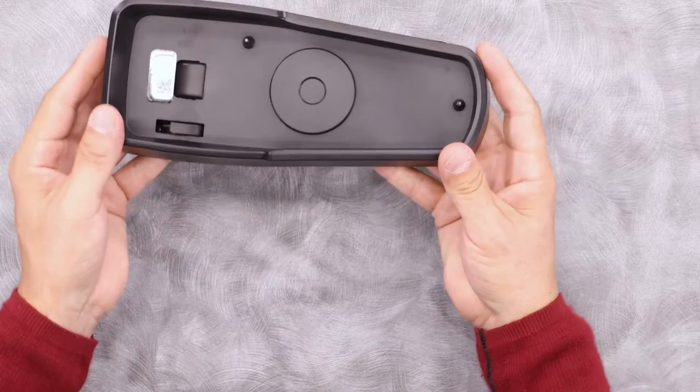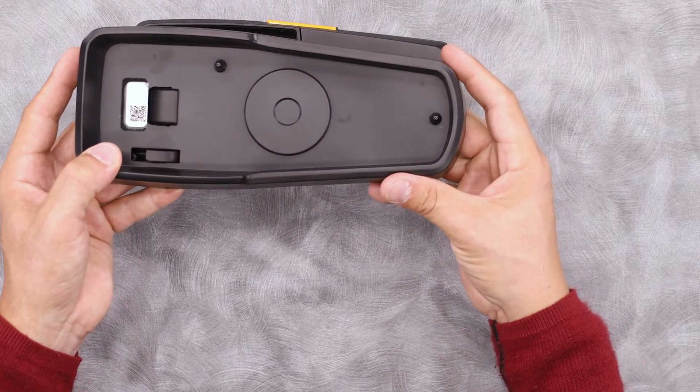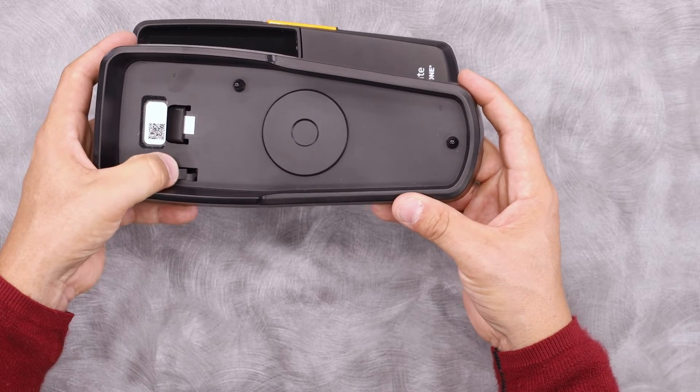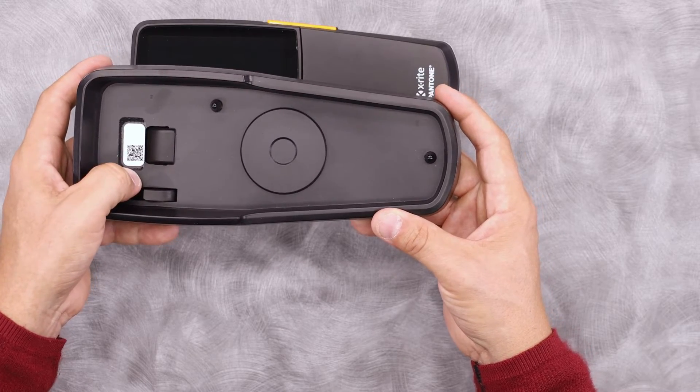The X-Act 2 also has a docking station. This docking station is important. It has inductive charging here to allow you to charge the device with no contact. It also has an integrated white calibration tile, where the QR code allows you to interchange any X-Act 2 with any docking station to calibrate.